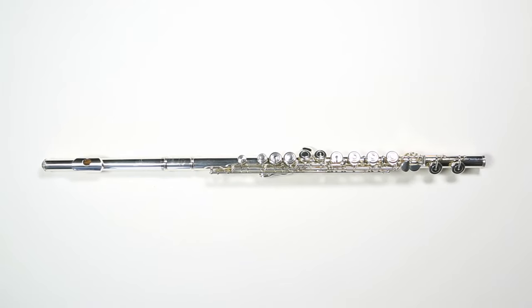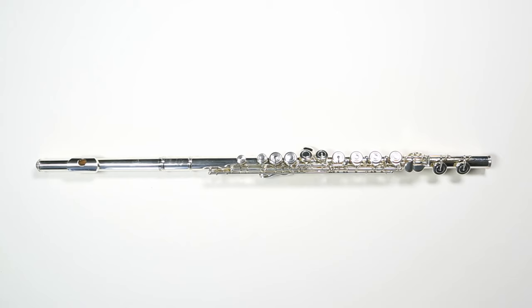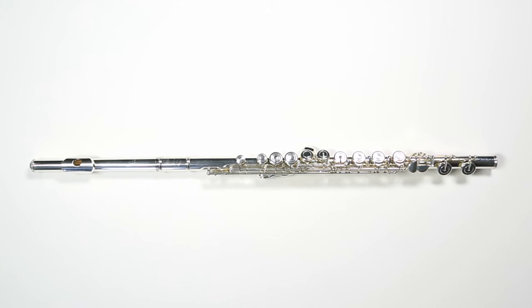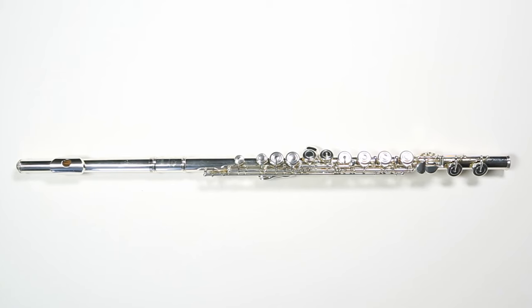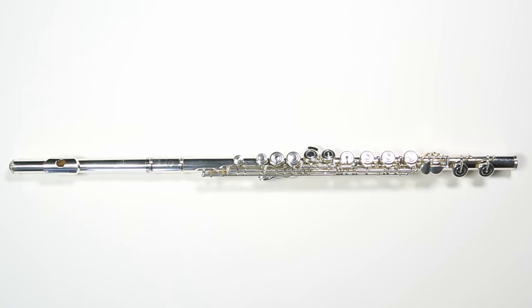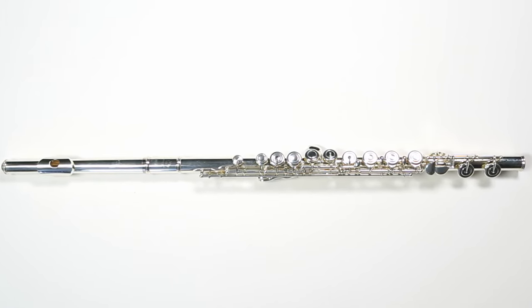Once the three pieces are together and properly aligned, your flute is now ready to play. If any pieces are tight or stuck, don't try to force them. Instead, have your teacher or repair technician take a look at the instrument. Have fun playing.